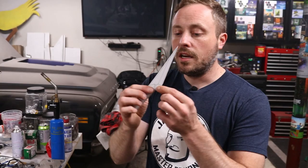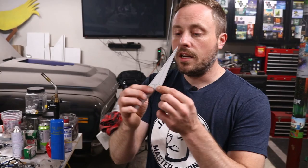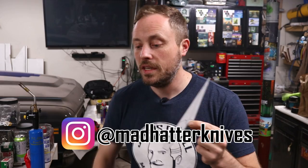This is the design that I want to use. It's by Matt Hatter Knives — he's a friend of mine on Instagram. He sent me a couple of ideas and I really liked this one. I asked him if I could use it and he said go for it. I'm going to steal some of my friend's 1084 carbon steel and make my first knife.